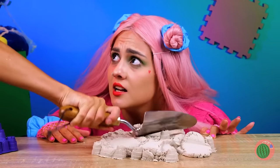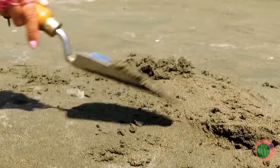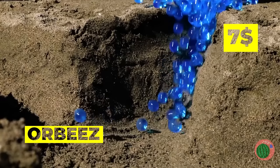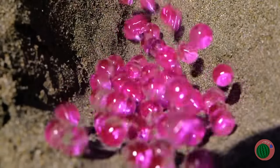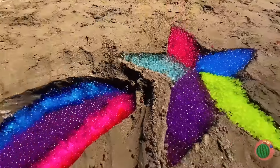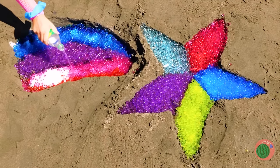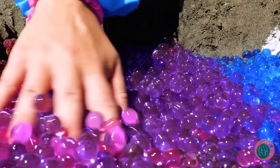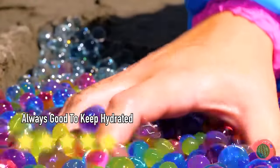Oh no, our sand castles! Where's a good time warp when you need it? Let's start with another craft, this time with good old-fashioned beach sand. Now it's time to fill these shapes up with Orbeez — so many colors, make sure to use them all! Can't catch a shooting star? Make your own. Let's fill these shapes up with water — this will keep them big and strong. Now give your hands a nice relaxing massage!